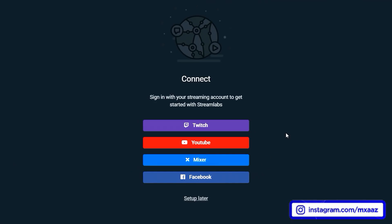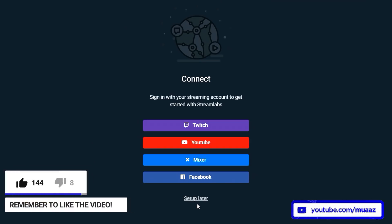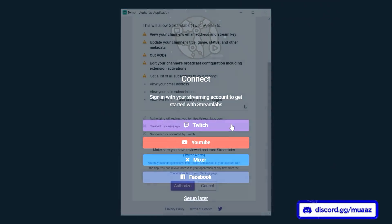When it opens for the first time, it will ask if you want to sign in to your streaming accounts or you can set that up later. I personally recommend you sign in with whatever account you use, because this way you're going to be able to set up all the donation alerts and subscriber alerts for whenever someone follows or donates to you. That way you can have a little gif playing whenever someone donates or follows. Most big streamers do use Streamlabs for their donations, so you can trust them by signing in — which is exactly what I'm going to be doing with my Twitch account right now.